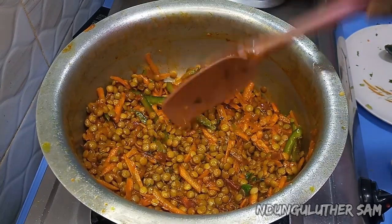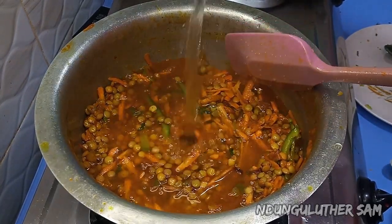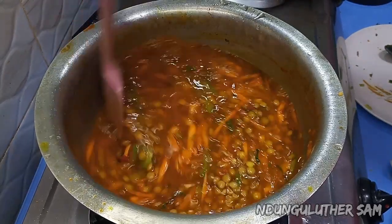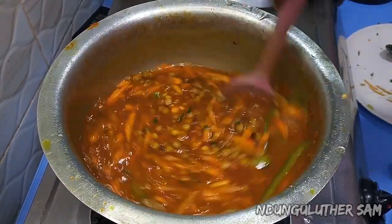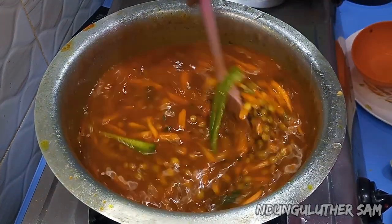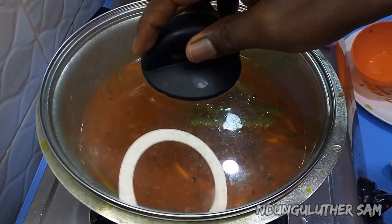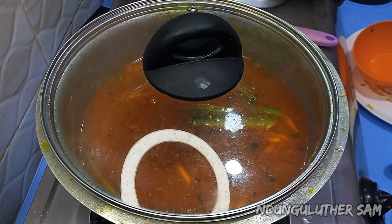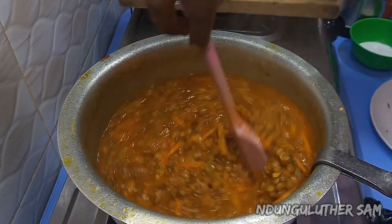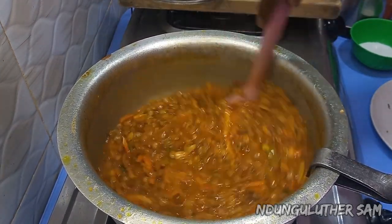At this point I'm going to add in my water — this is always my favorite part, you can add as much as you want. I'll cover this and let it boil for about 10 to 15 minutes and our lentils should be ready. And this is exactly 15 minutes later — it's ready!